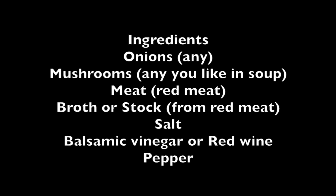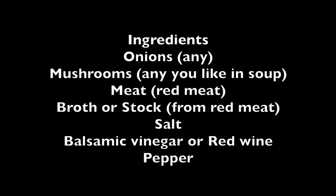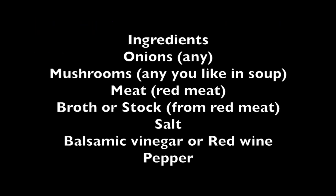The broth I used was actually mixed bones cooked for a really long time — three days — and it rendered a really nice dark broth. But you can use stock also. Make sure it comes from a red meat source like buffalo, venison, or beef, because it needs to have that deep flavor. And then salt, balsamic vinegar or red wine, and pepper — freshly ground, preferably.